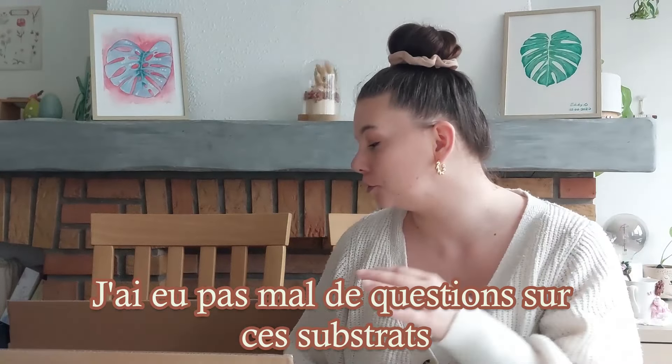Hello, nous sommes aujourd'hui pour un unboxing de Sybotanica. C'est un terreau que j'utilise depuis l'année dernière et j'ai passé commande. Alors je pensais faire un petit unboxing avec vous et je mettrai dans la barre de description les liens vers chacun de ces terreaux.